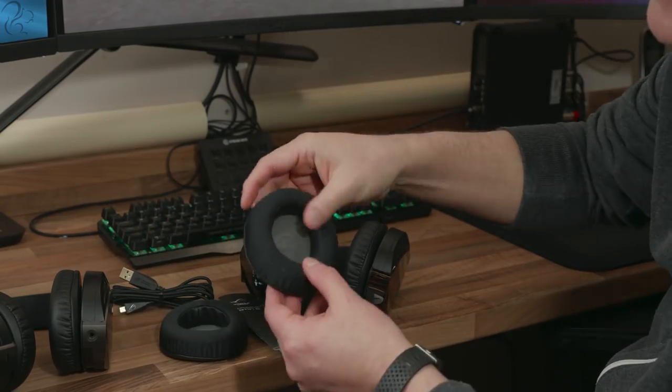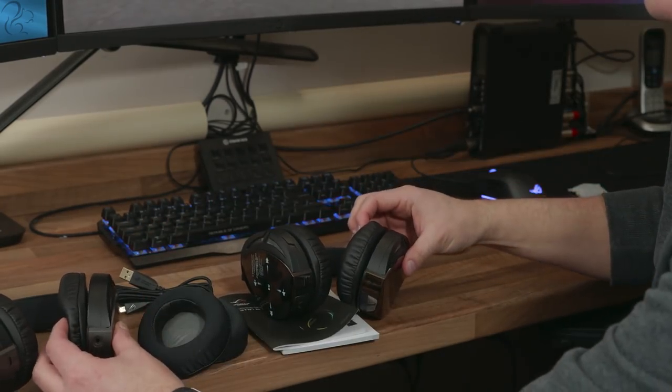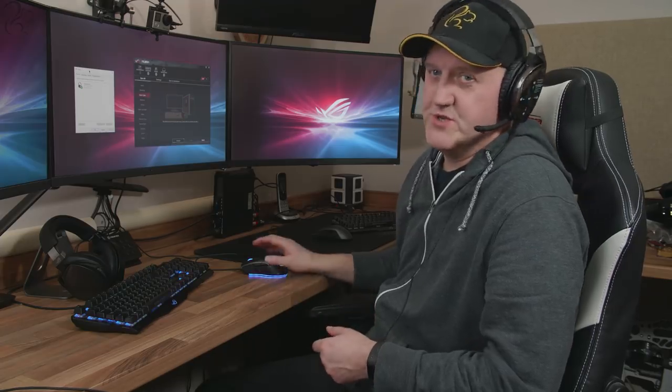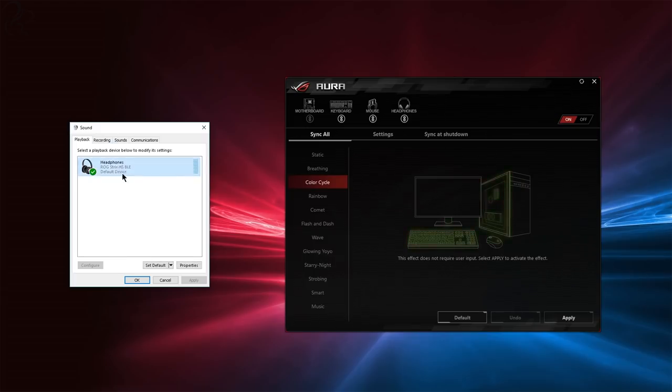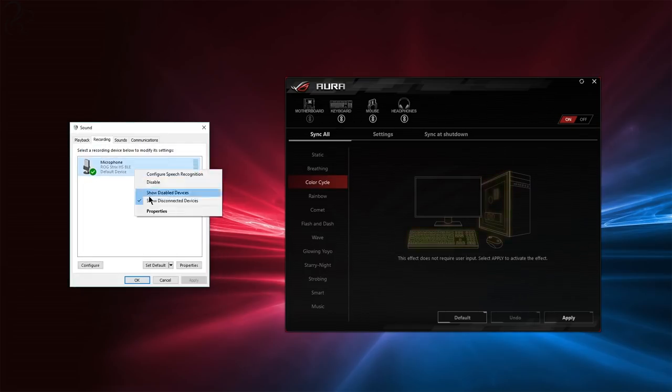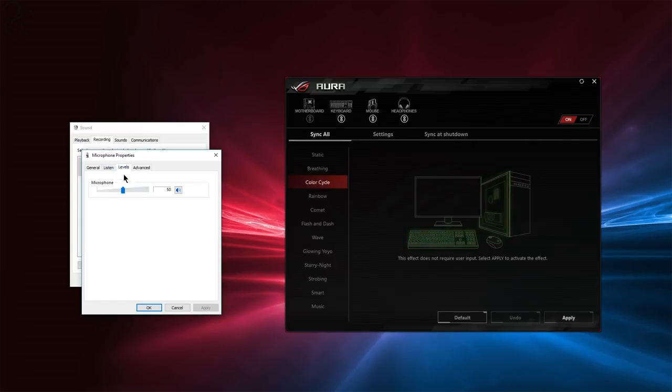Both come with a USB cable. With the 300 you also get the 3.5mm jack. The 500 does not support 3.5mm, which could be a consideration if you need to use 3.5mm rather than USB audio. When you plug in the Fusion 300 or 500 into the computer using USB, it presents itself as a sound device in both your playback and recording settings. You'll see it as a ROG Strix HS headphone and can adjust the audio frequency or bit rate, and the same for recording.